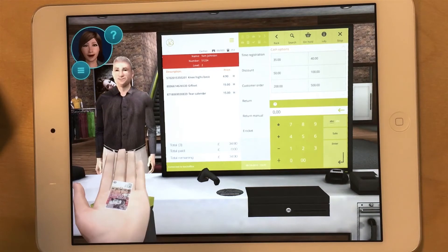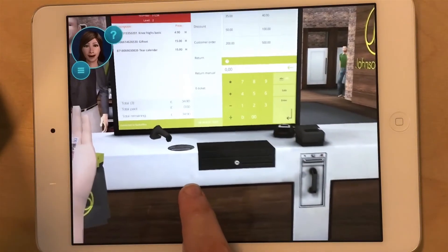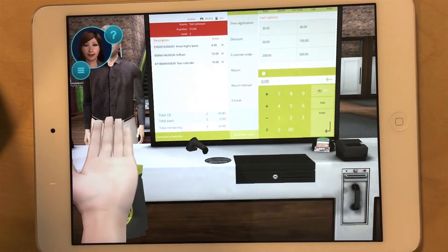Make sure you authenticate all bills you receive. Drag the bill to the counterfeit bill detector. The green light indicates that the bill is genuine.